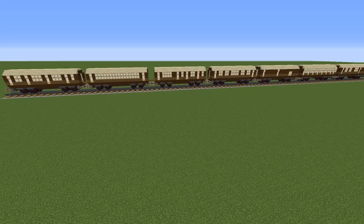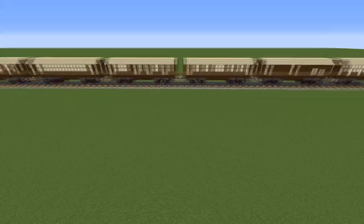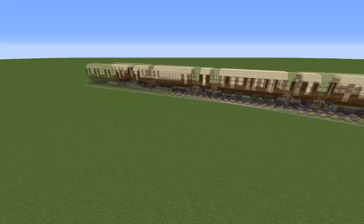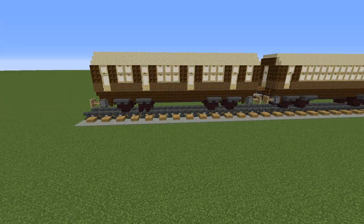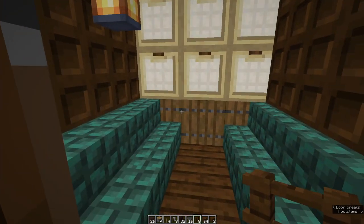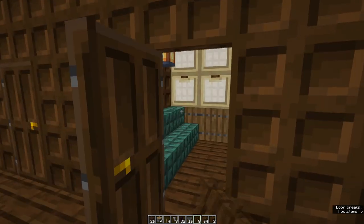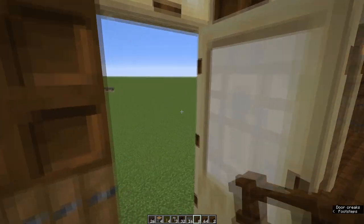If you're making a train you're going to need carriages. I have seven different carriage designs here, all based off LNER Gresley designs from the late 1920s and early 1930s. In this video we are going to make a corridor compartment carriage. If you've seen Harry Potter or Murder on the Orient Express you know the sort of car I'm talking about — maybe you've been lucky enough to go to a steam festival and ride in one, or you're old enough to remember them.